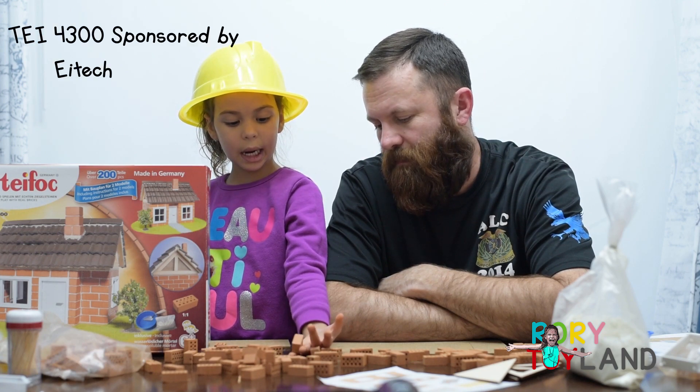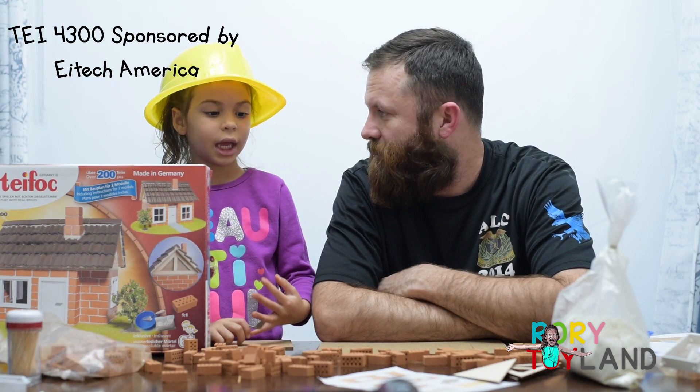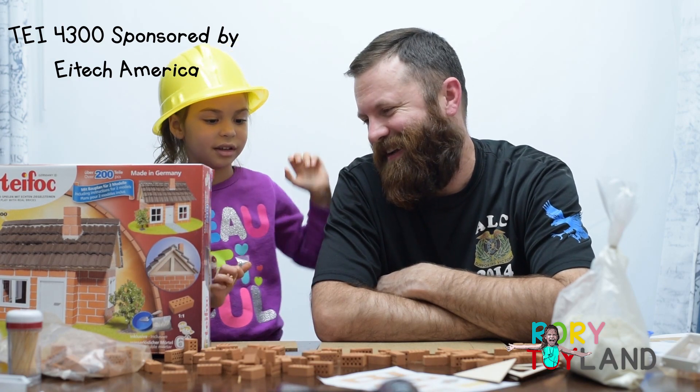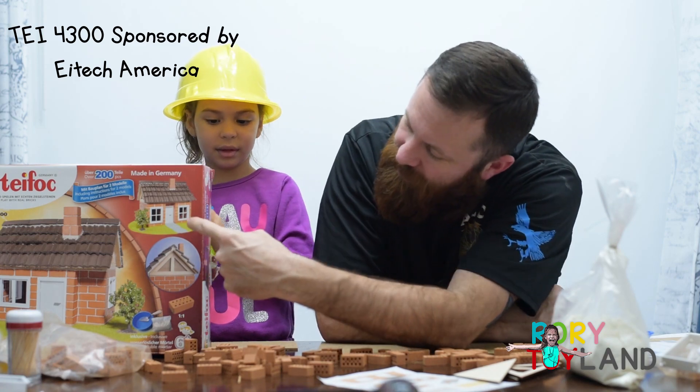We have these blocks today, and this, and Daddy's helping me to build it because it's thick and not poor. That's right. Yeah, let's get started. And we're going to build this one.